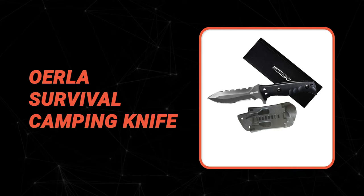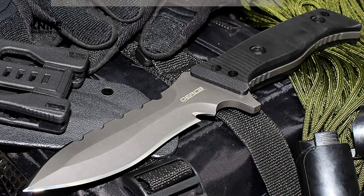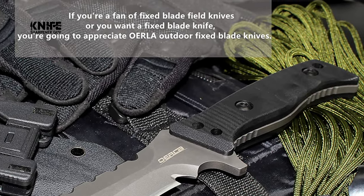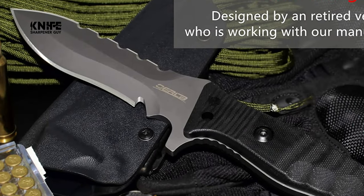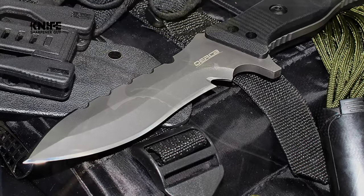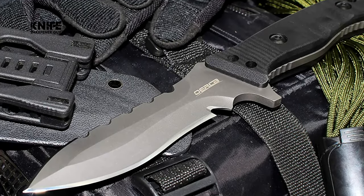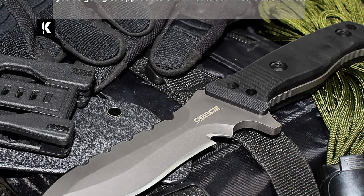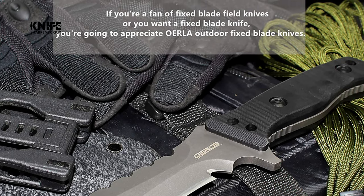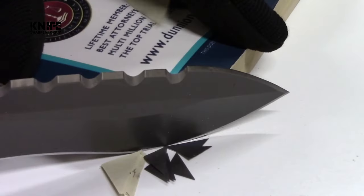If you're a fan of fixed blade field knives or want a survival camping knife, you're going to appreciate the Urla Survival Camping Knife. It features a 420HC steel blade and G10 handle that delivers razor-sharp cutting power with superior hand control, agility, and comfort. It is a retired veteran-designed knife. The precise blade radian and force make it more suitable for cutting. Cryogenic tempering increases the steel's crystalline structure, enhancing strength, flexibility, hardness, and the ability to hold a keen edge over time.